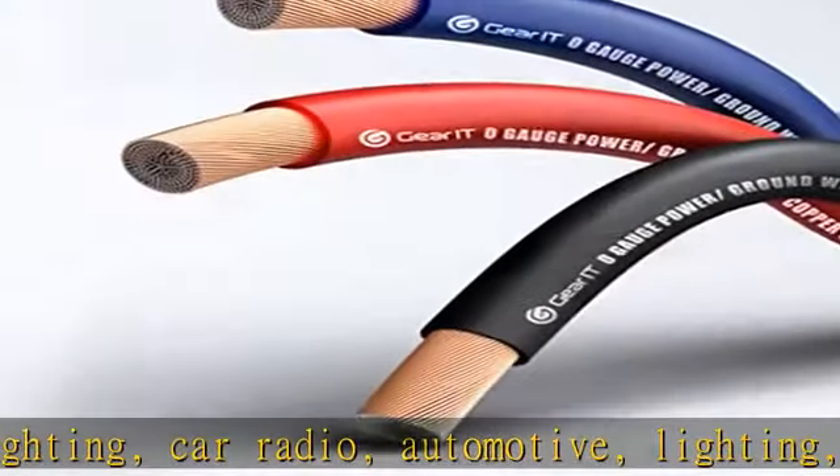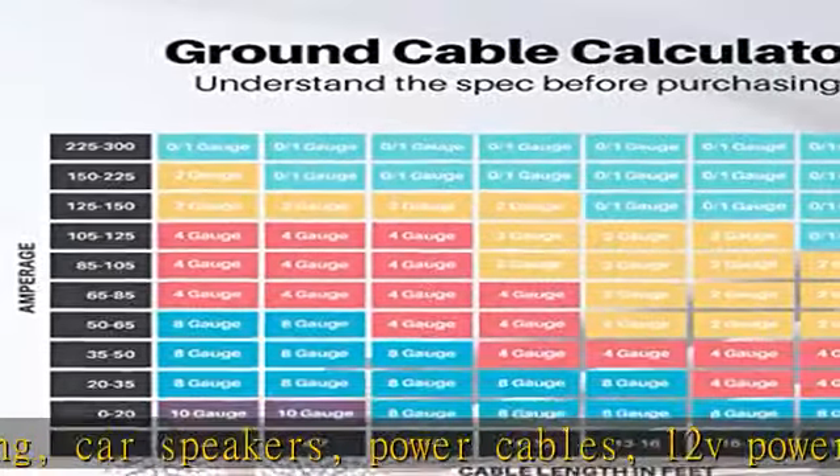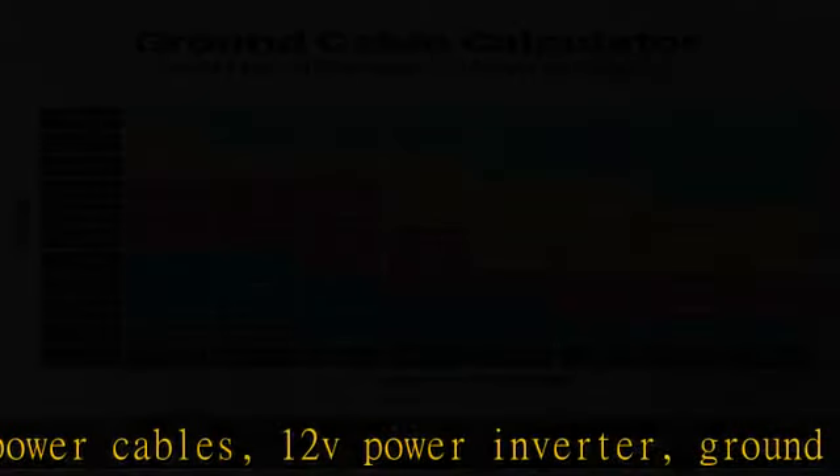We have many gauge wires to choose from, such as 1/0 AWG, 4 AWG, and 8 AWG, with black, red, and blue wire color options and 25-foot and 50-foot lengths. See the description to get this product today at the best price.